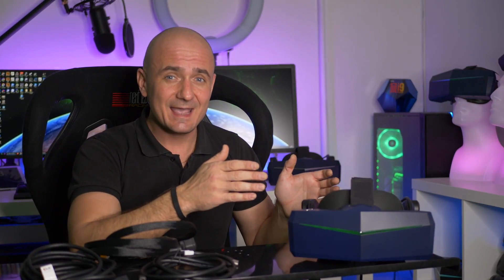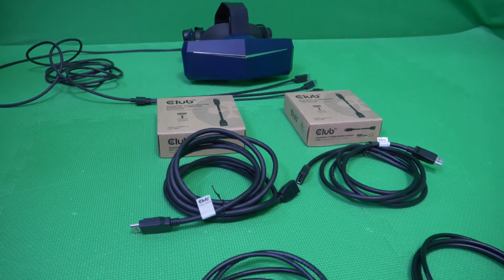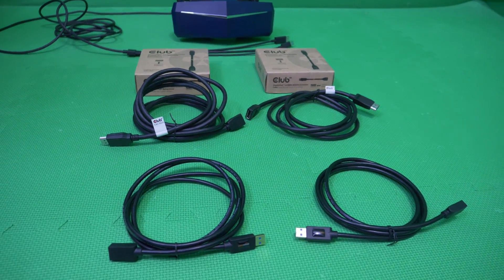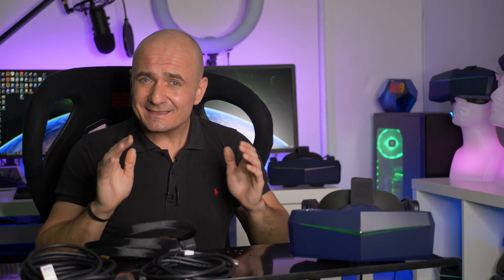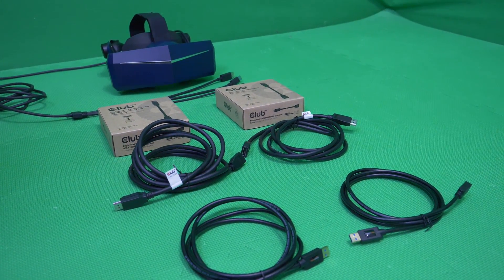This video will be about the 8KX and extension cables for it, which work in the native 4K resolution per eye mode. Well, it's not as easy as you might think. I have tried many, many cables but I finally found one which is working in both two and three meters.